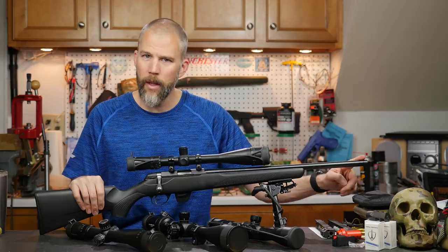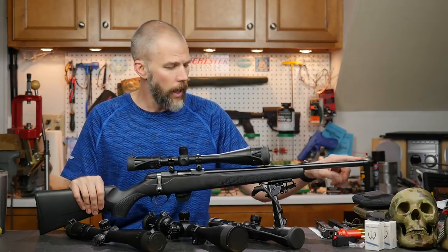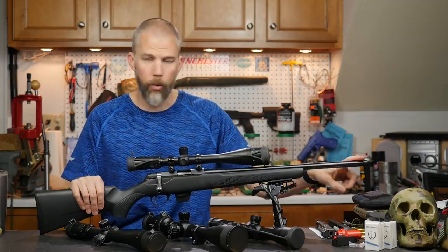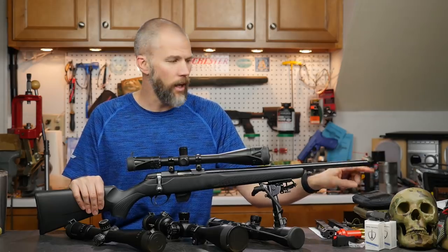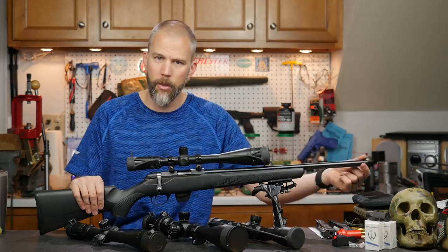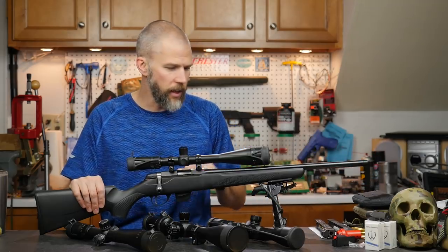It comes with a 20-inch barrel. It is already threaded half-28, so my Gemtech Outback 2 suppressor will thread right on with no problems. It comes with a plain thread cap — not knurled — so if you don't want to use the muzzle threads, they're really not obtrusive and don't take away from the aesthetics of the rifle.